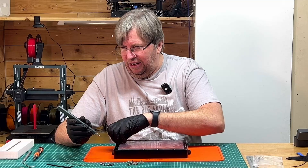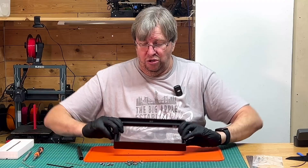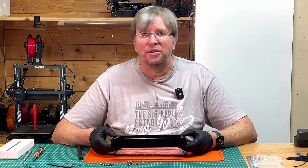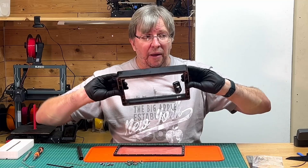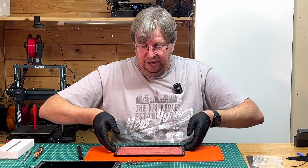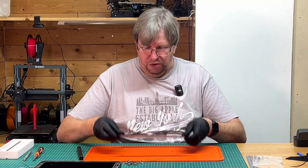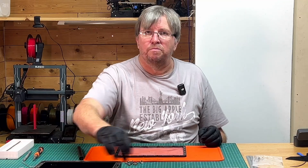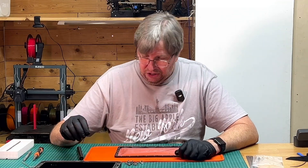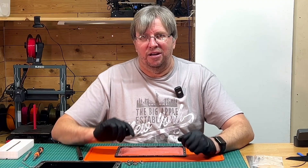I don't use resin printing enough to leave resin in the machine, so every now and then I'm taking resin out and it is a pain. I do find a use for it but it's not often. Unfortunately with the FEP film, that is also a problem — every time you damage it, you have to replace it. Anyway, we've got that part off and set aside. You can see it is relatively loose because those bolts tension it. That's already 16 plus another 28 screws — a running total of 44 bolts.